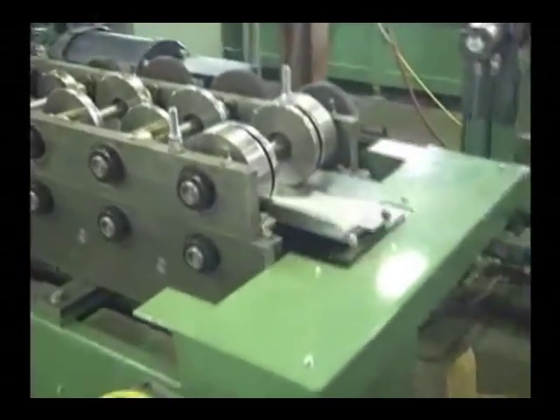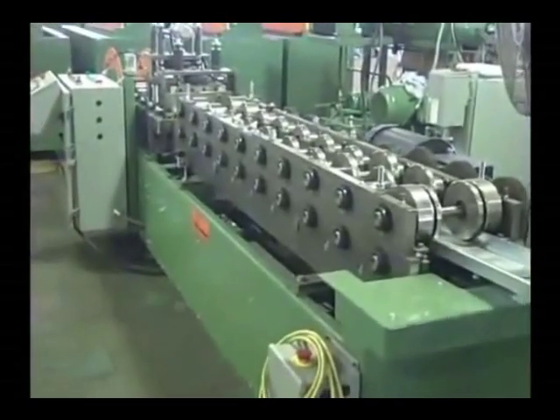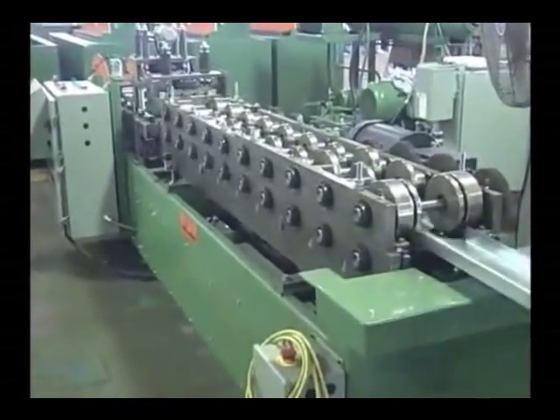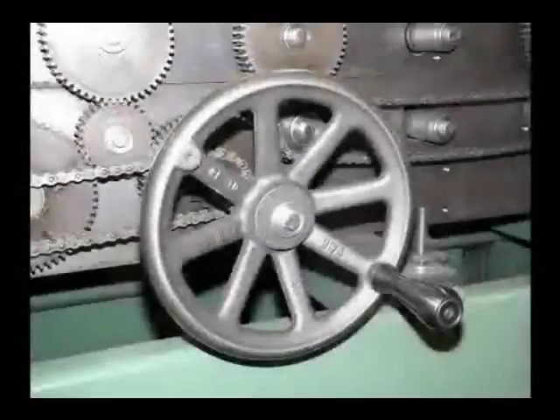The direct feed programmable pre-punch and cut-off feature eliminates die changeovers and produces a cleaner end condition on the studs. The pre-cut system also eliminates all the downtime and scrap loss when changing from stud to track. Presses can be pneumatically or hydraulically actuated.